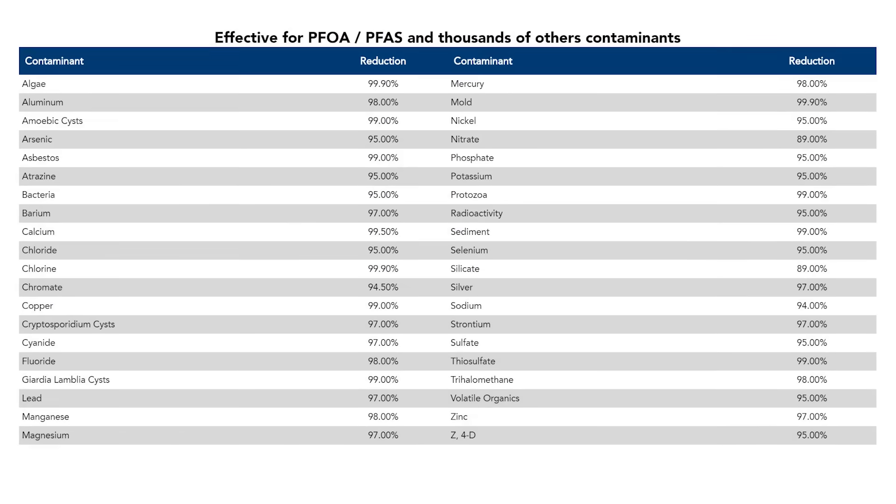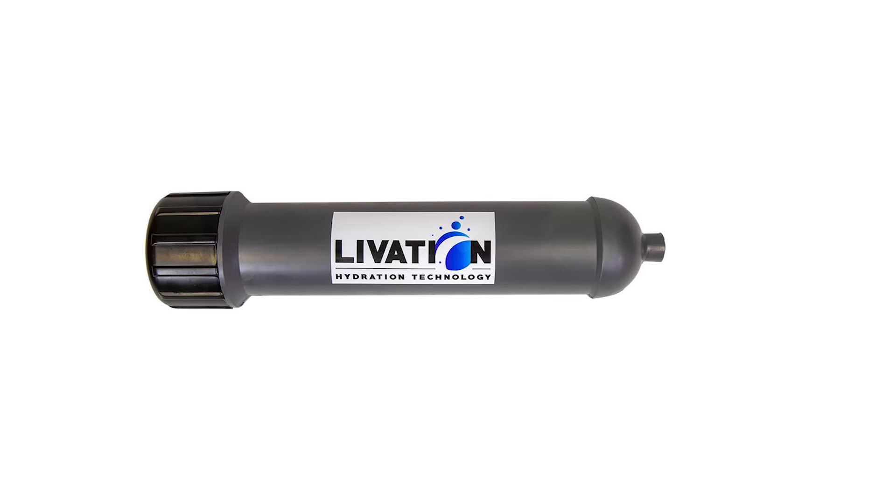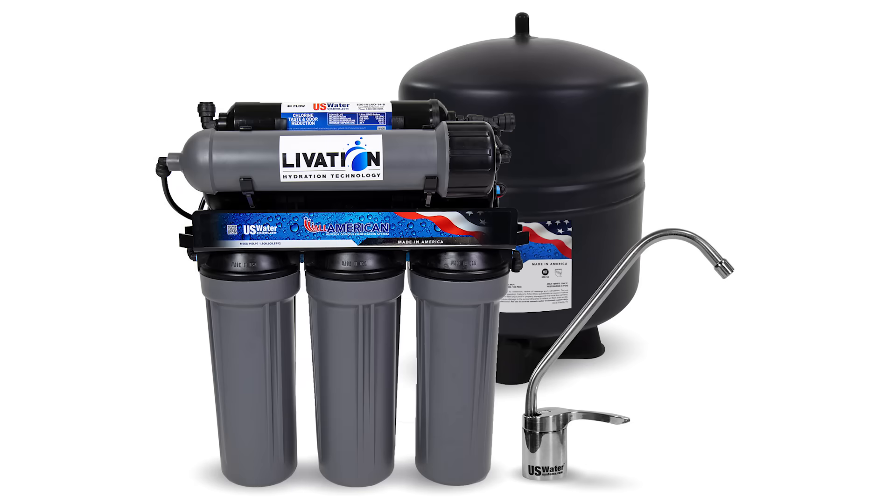chlorine and odors, lead, chloramine, pesticides, chemicals, PFOA, and cysts. But our six-stage system includes the new Livation Hydration Alkaline Filter that adds minerals, raises the pH,